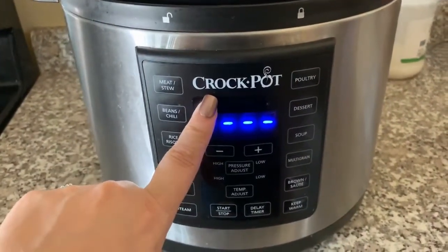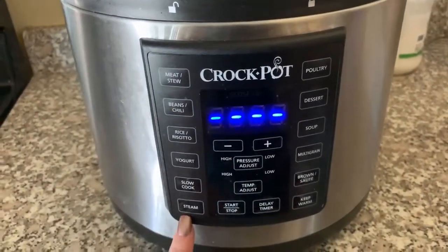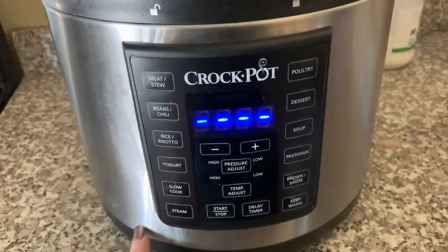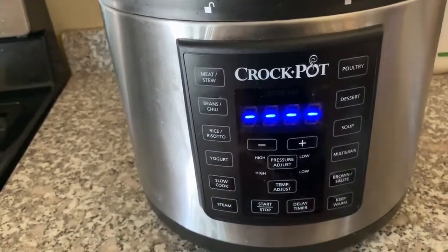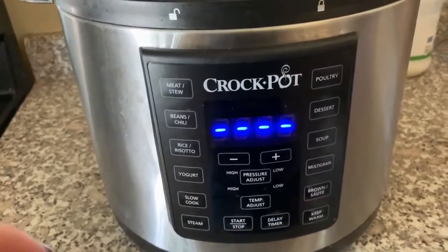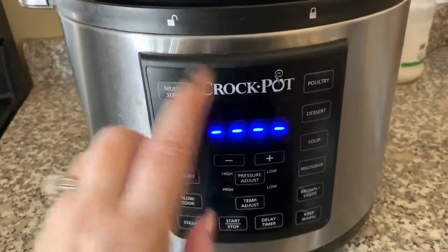So this is my instant pot. It is a crock pot brand. What I like about this one is it has several features on it — I can steam, slow cook like a crock pot, use it as a pressure cooker, make yogurt, plus browning, sautéing, and warming. This thing is pretty awesome. There is a link down below in the description; it is an affiliate link, however I am not sponsored by this company and they're not paying me to make this video.